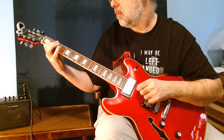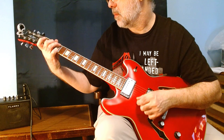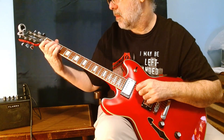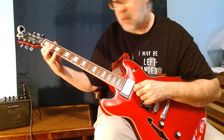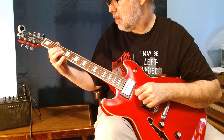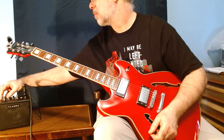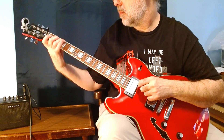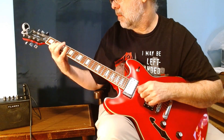Now we're going to go to overdrive 2. There was the neck. Over to the middle.